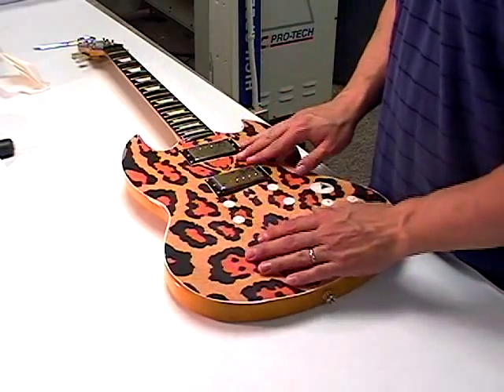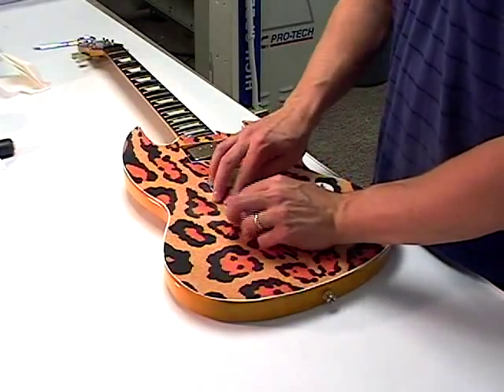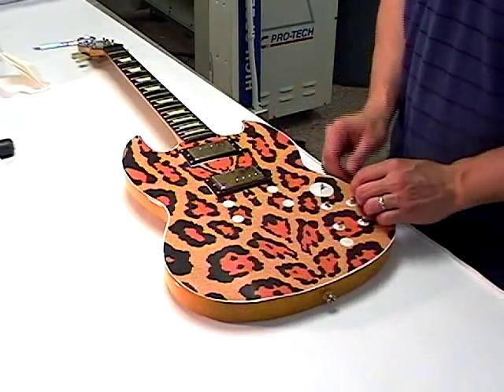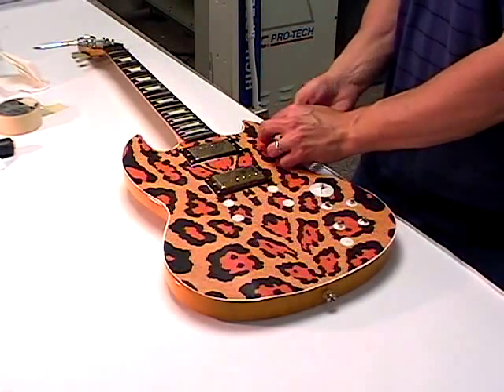Set the body graphic in place, with the area of the backer cut out as closely as possible outlining the pickups. It will fit snugly into place and align into position. Make sure that the graphic is evenly spaced by checking the perimeter of the graphic in relation to the perimeter of the guitar body.